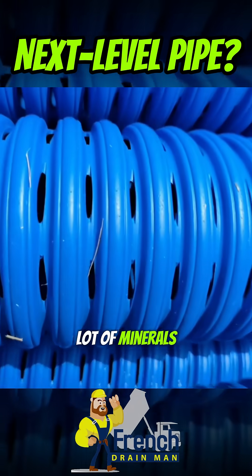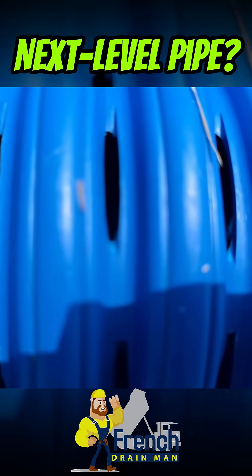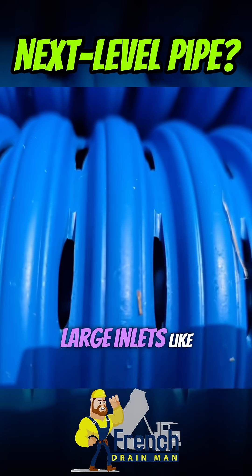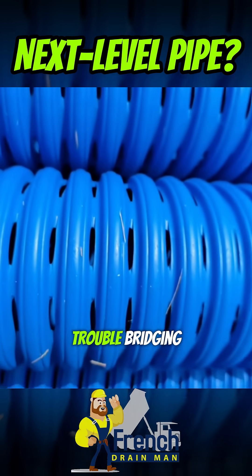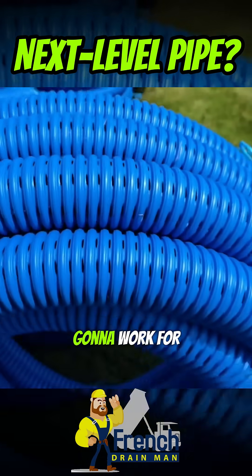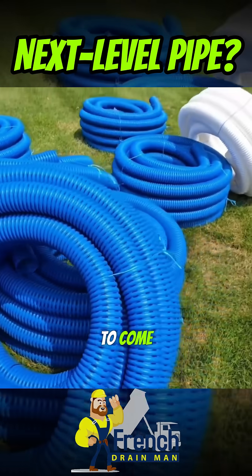We have a lot of minerals here in the water. They plug the inlets of most pipes. When you have large inlets like this, the minerals have trouble bridging that giant inlet. So the pipe is going to work for decades and decades to come.